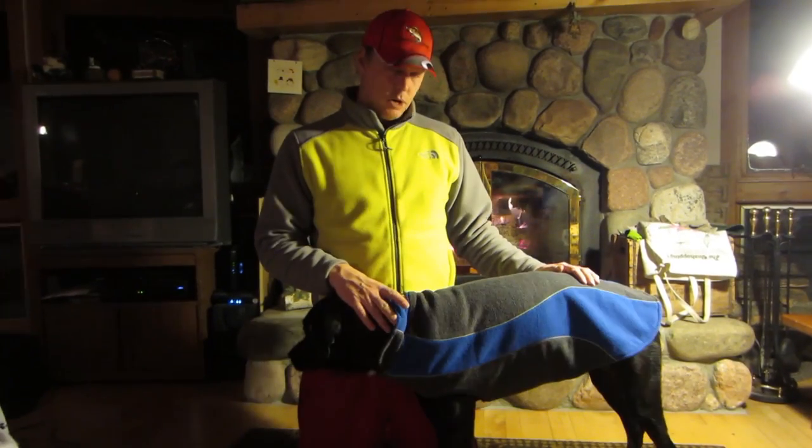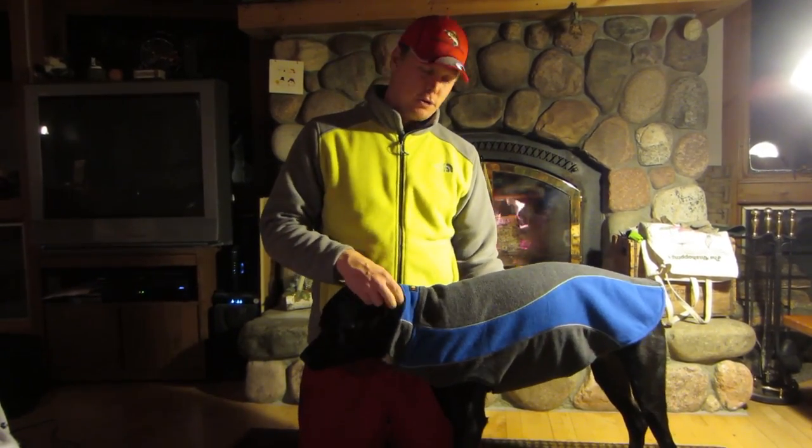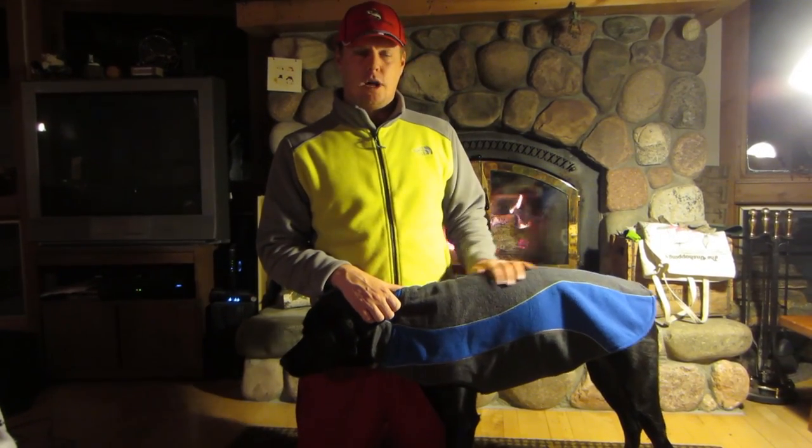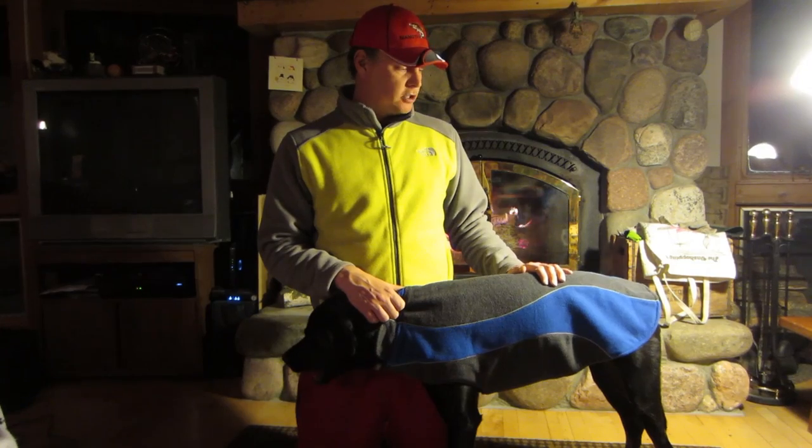It's 100% machine washable, but it's suggested that you don't put it in a dryer — just hang it up to dry instead. It runs about 20 bucks on Amazon; there'll be a link in the description below to purchase it. For 20 bucks you really can't go wrong. If you're going to be somewhere and you know your dog might be cold, this is a good option for a coat.